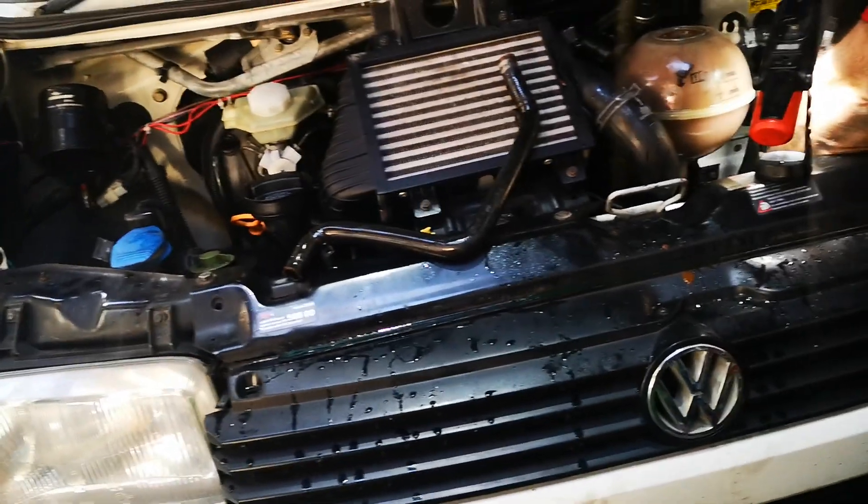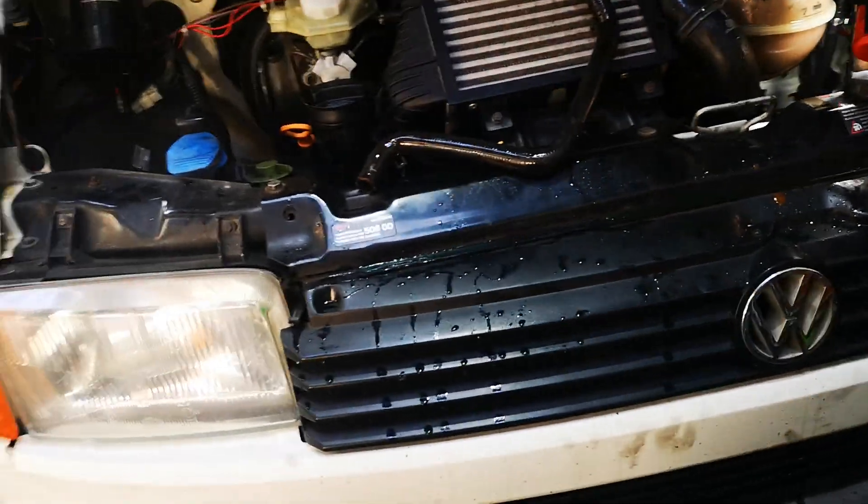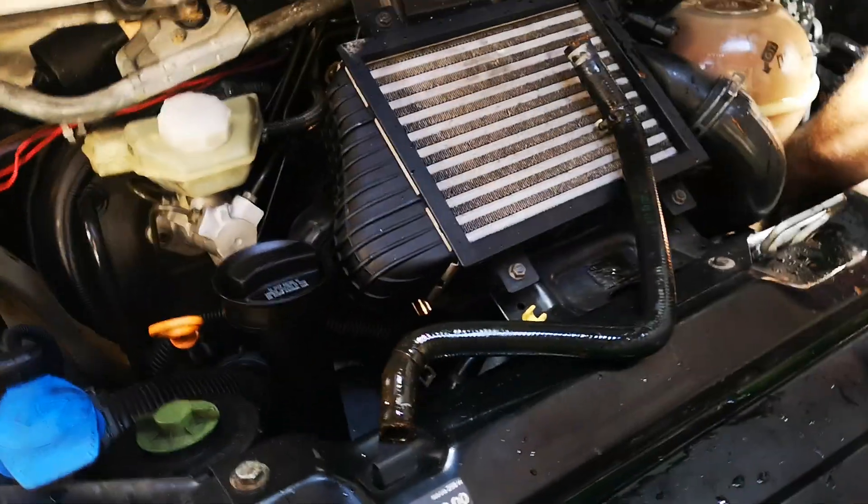G'day guys. We've had ongoing issues over the years with overheating issues with the Volkswagen Transporter. This particular one's a diesel, five cylinder.